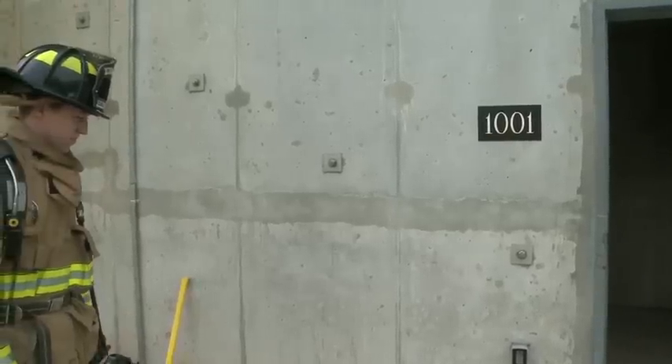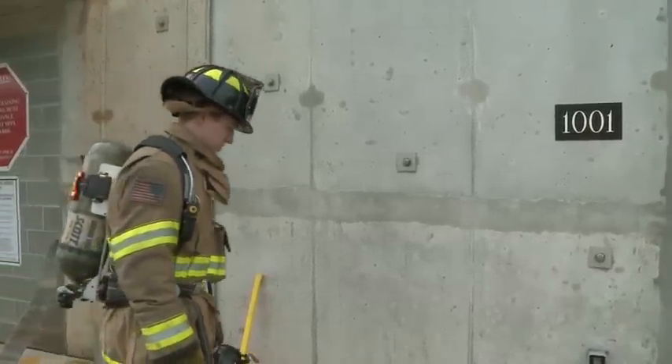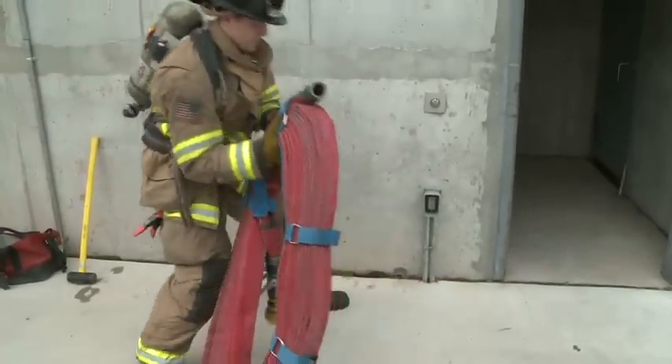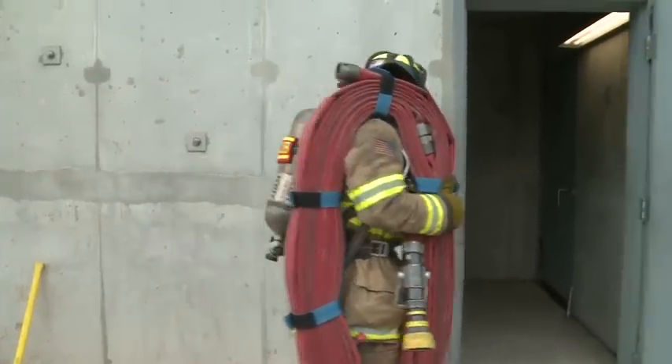This demonstration is going to show you how to carry the Cleveland load — one-person firefighter carry over the shoulder. The firefighter is going to separate, pick up the middle, place it on their shoulder, and go upstairs.